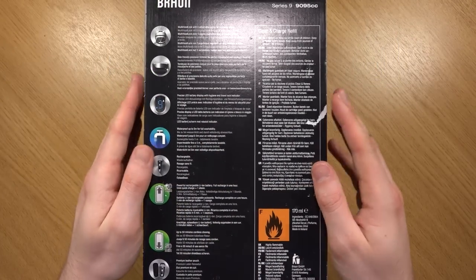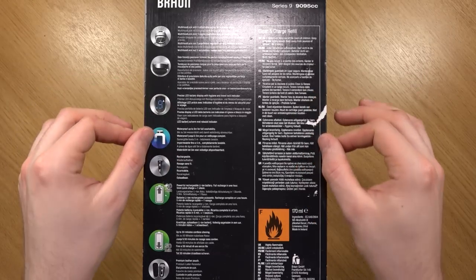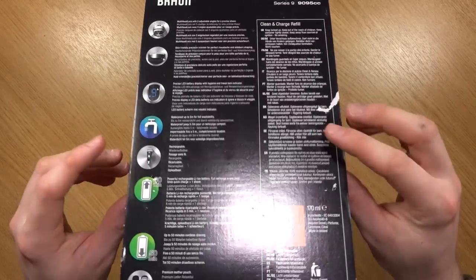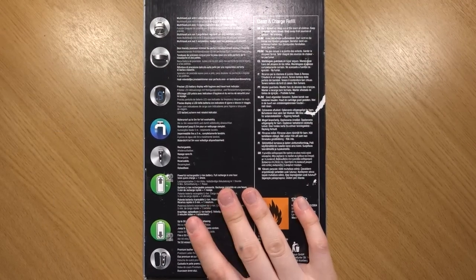I've actually already unboxed this, so this isn't a true unboxing video. Just a little note though — there was some sticky tape on the sides here that was very discreet. Once you've got that undone, you can then just flip up the box. So I'm going to show you the box contents.